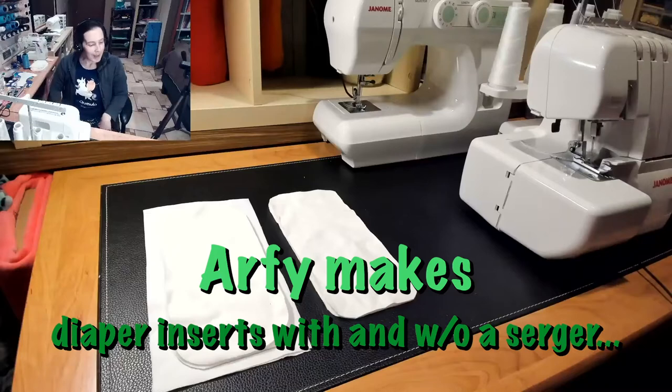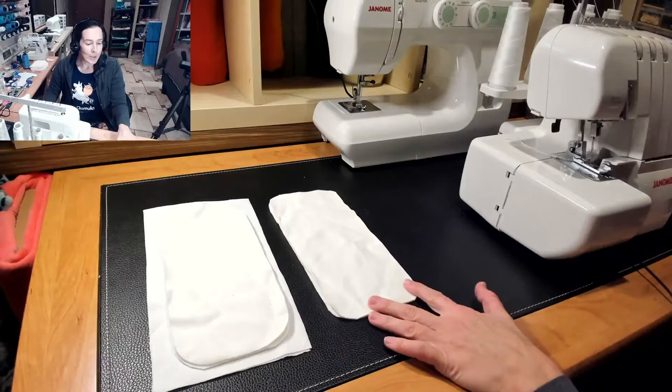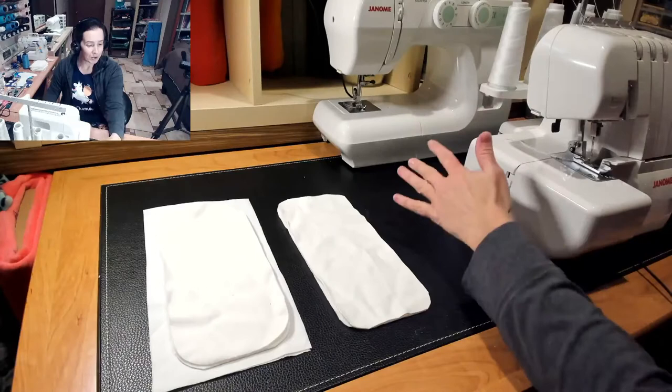Hey mamas, welcome back to diaper sewing month. Today we're going to be doing just a basic insert or doubler with a serger and without a serger. So you don't need to have a serger — you can do a turned version or a serged version.